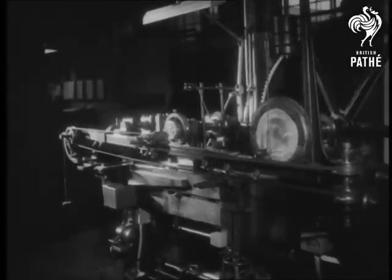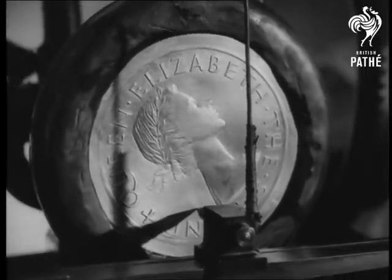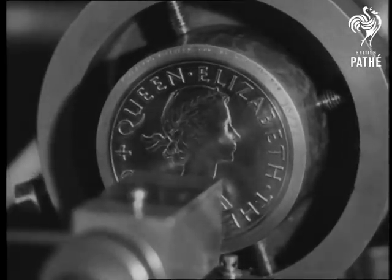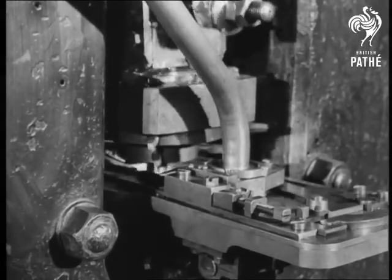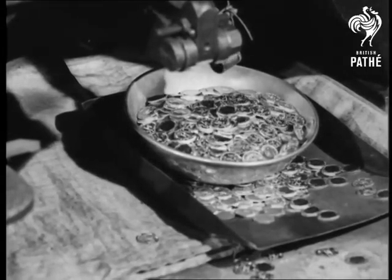At the Mint, the designs are reduced by an intricate machine to a die of the size of the actual coin. To impress the heads and tails onto the blank discs, the finished dies are fixed into a press. Then, with a pressure of many tons, the coins are struck. A collar around the die gives the coin its milled edge.